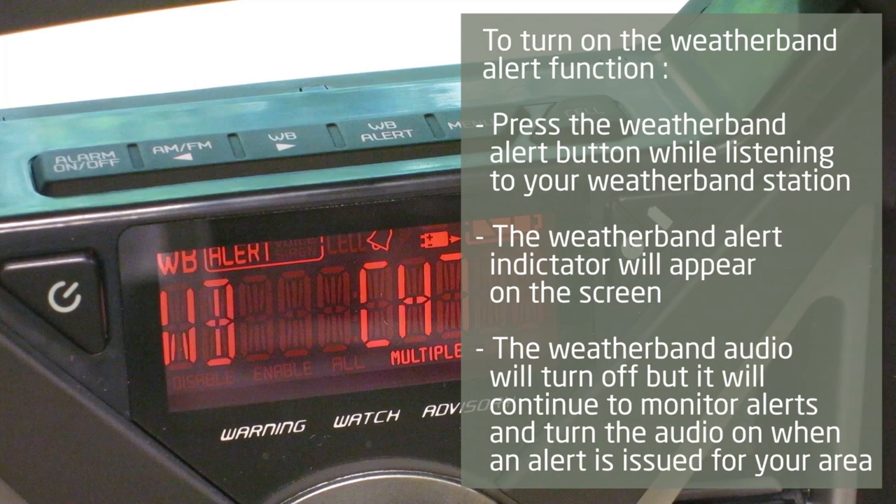After turning on the alert function, the weather band audio will turn off but it will continue to monitor the station for alerts and turn on the audio when an alert is issued for your area.